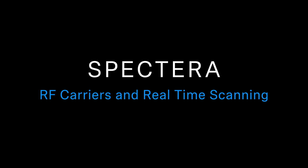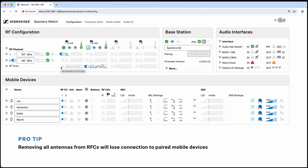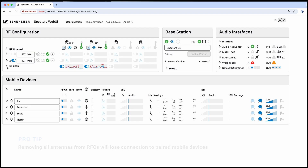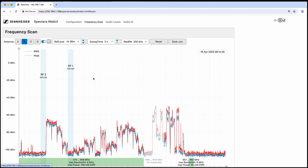The first thing we want to do is set up an RF channel, but before we do that we always want to do a scan to see where a good place to put the RF channel would be. So we should take our antennas and put them into scan mode — we can put one or both antennas into scan mode. You can even click here to go to the full scan page, or go to the top of the screen and hit Frequency Scan to get to the larger frequency scan page.